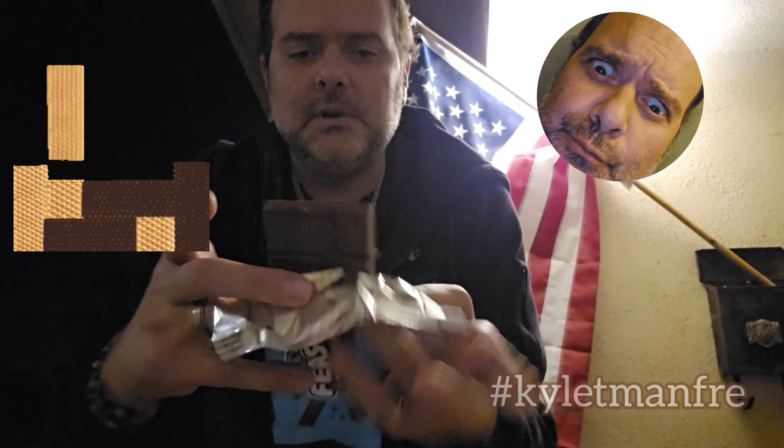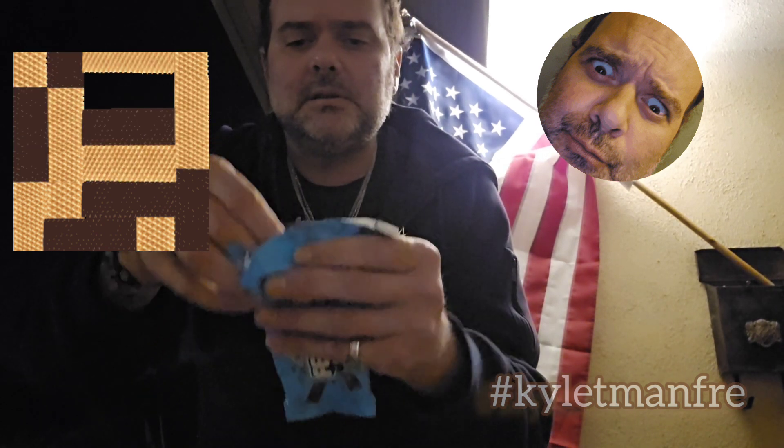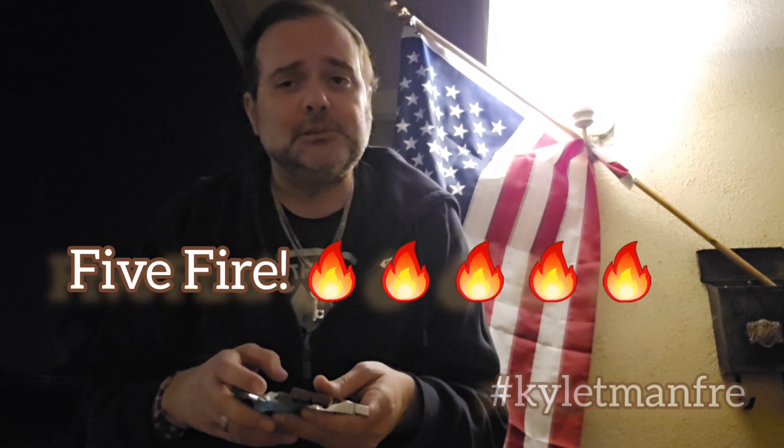This again is the milk chocolate flavor, so let's try it. Let's see if it's any good. Yummy, yummy, yummy! Actually, it's really, really good.